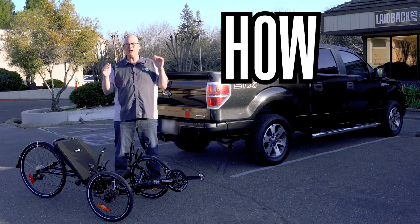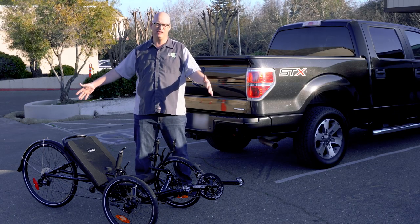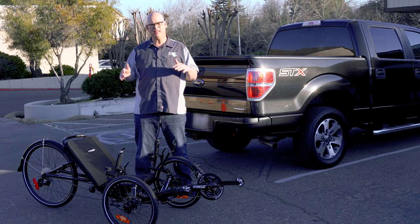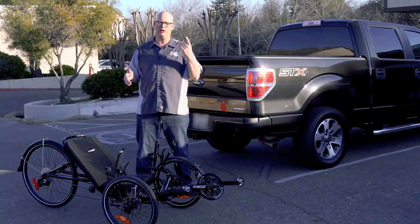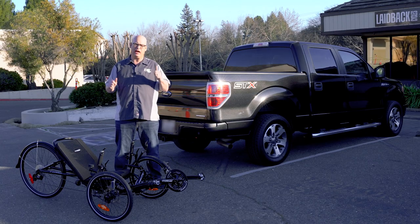Laidback Mickey here. Today we are going over how to transport your trike. I got a long wheelbase, so it's a longer trike. They make short wheelbase and long wheelbase. This is a long wheelbase trike that we're gonna fit in three vehicles: a truck, an SUV, and a small little hatchback. So let's check it out.